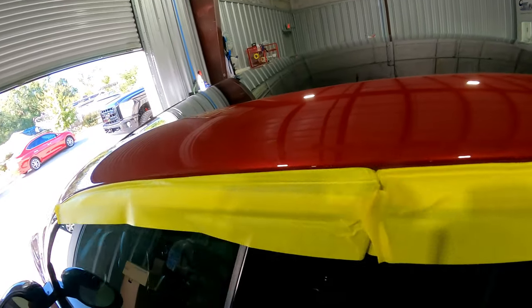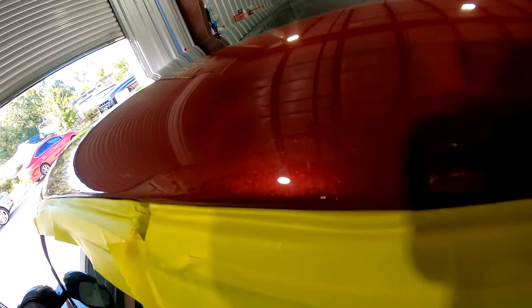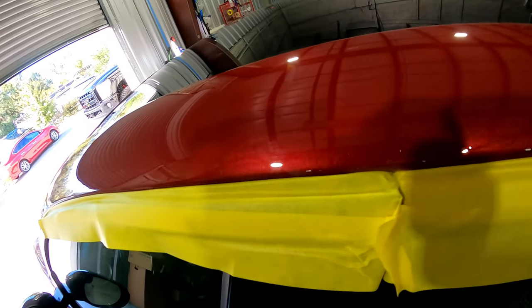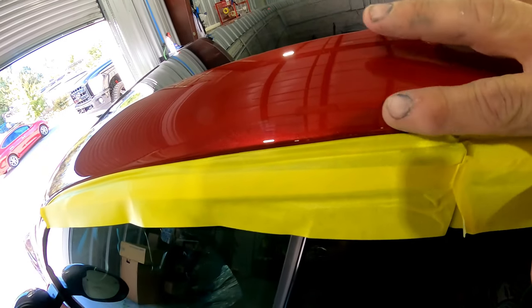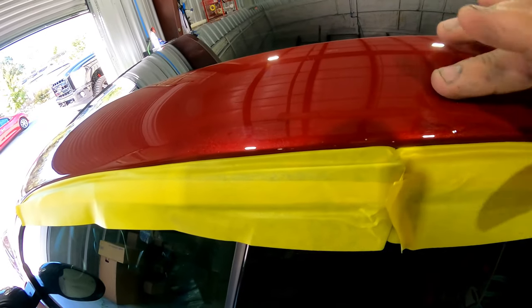I like to see the run, so I hit it and sand it a little bit. That way I can see exactly where it is, so you're not sanding around the run. You want to sand just on this run, and that way you don't burn it on either side of it.